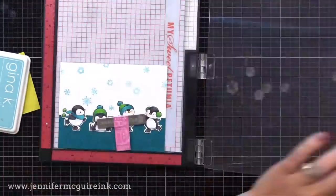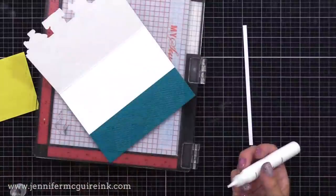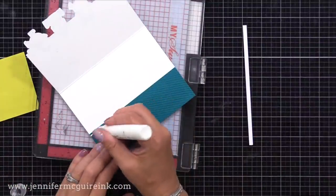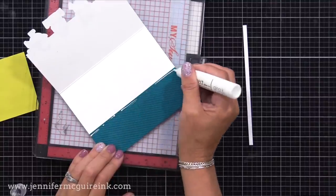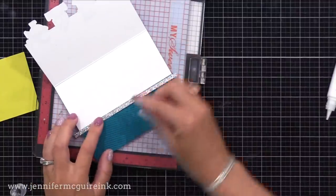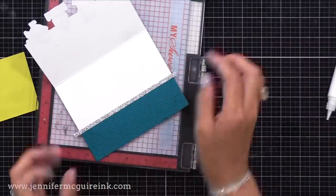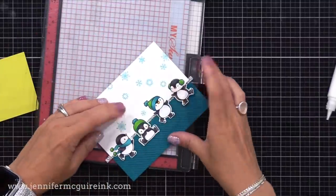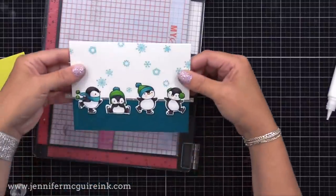I thought it'd be fun to add a little bit of sparkle, so I cut a thin strip of silver glitter cardstock and I'm gluing it right at the top edge of this teal piece on the inside. This will show on the outside or inside of the card and will peek through on the outside as well. It gives a nice finished look, and things like that don't take much time but make a big difference in the final result. I can then flip that over and cut off any excess.